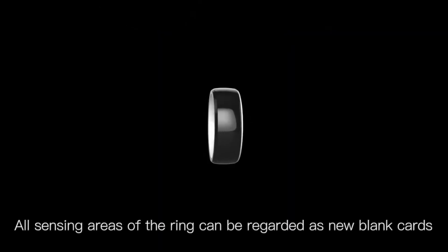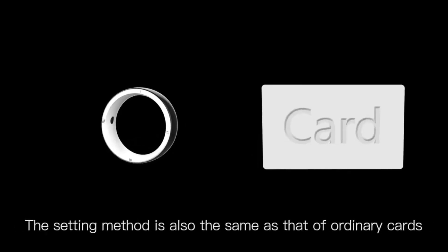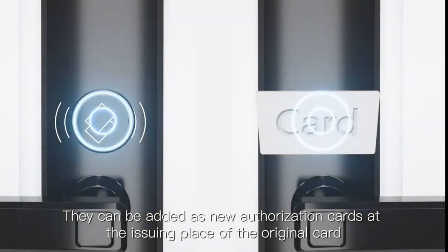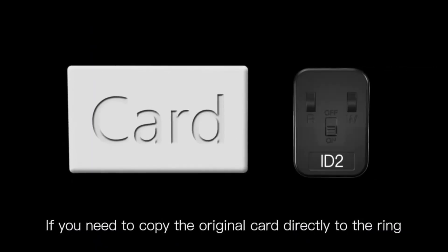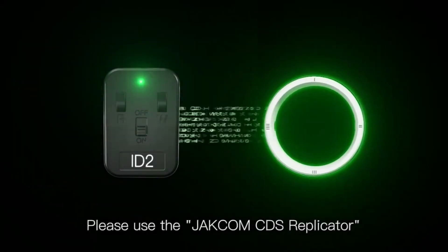All sensing areas of the ring can be regarded as new blank cards. The setup method is the same as that of ordinary cards — they can be added as new authorization cards at the issuing place of the original card. If you need to copy the original card directly to the ring, please use the Jackom CDS replicator.